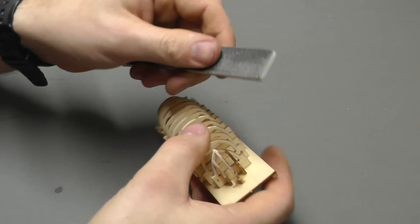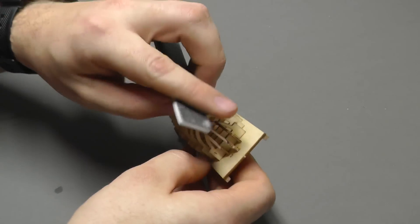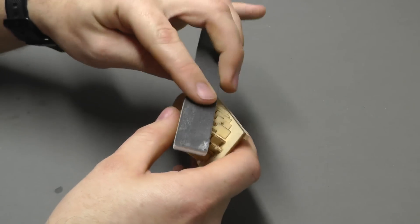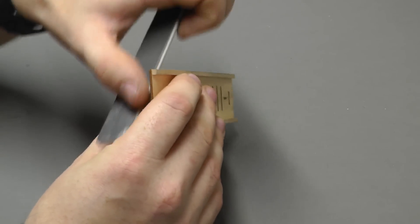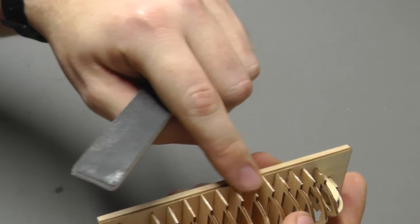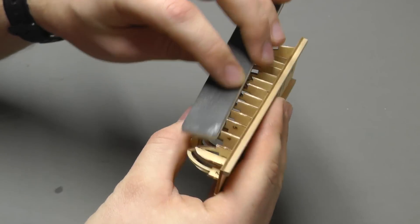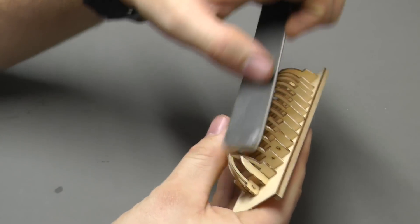I'm coming in with a nice flat coarse sanding stick. At the front we want to smooth this off so we don't have any raised sharp edges — we want it to be smooth all the way along. What we don't want to do is sand down the steps that are just here; we just want to sand right up to the step and get rid of any edges.